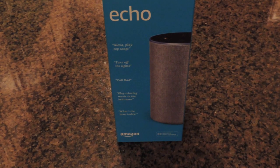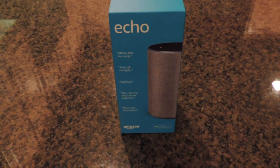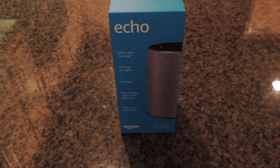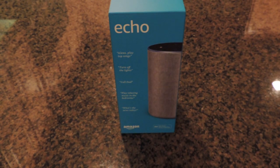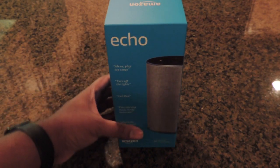Happy Black Friday! Today I went out and picked up the Amazon Echo, one of the newer ones. It was on sale — normally a hundred dollars, marked down to $79.99 in my area, so I went and got one to check it out.